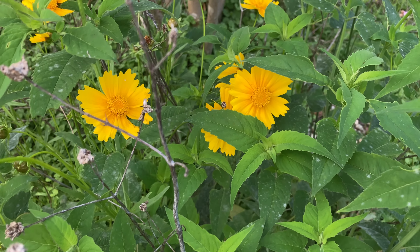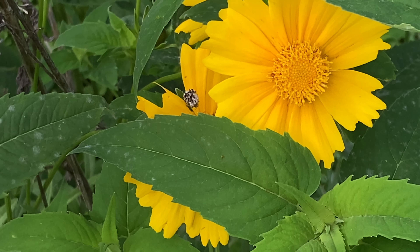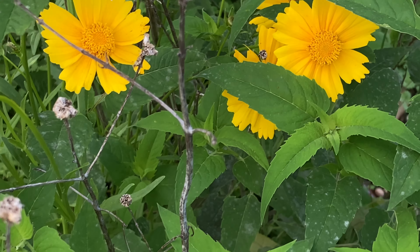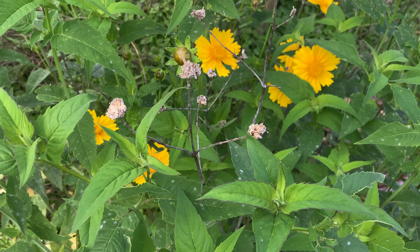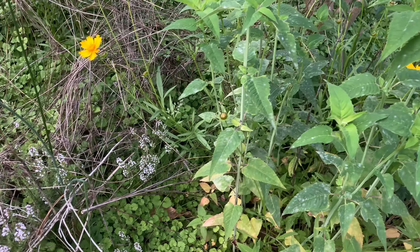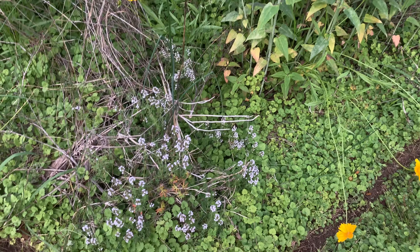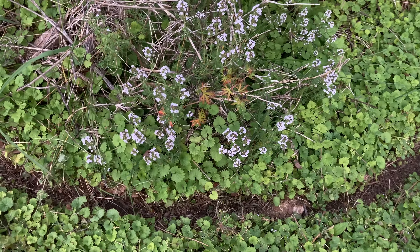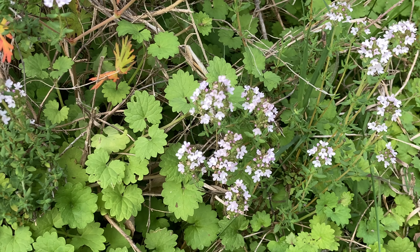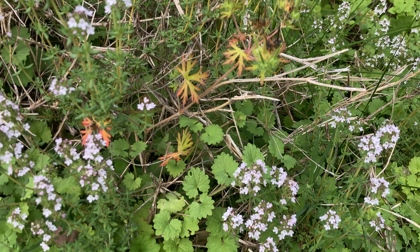Even though it's not native it doesn't seem to be invasive — I'll just have to keep an eye on that and see if that changes. It has beautiful fall color most of the time, though the fall color can actually change year to year. It is giving me a really pretty structural element — a vertical structural element that I really like. I really like the way that the trunk is.